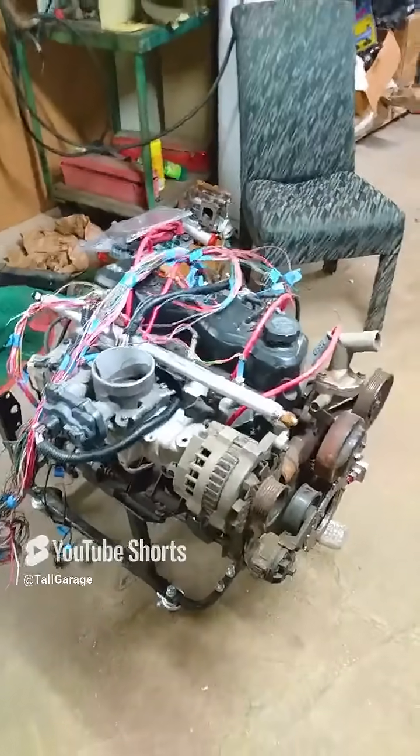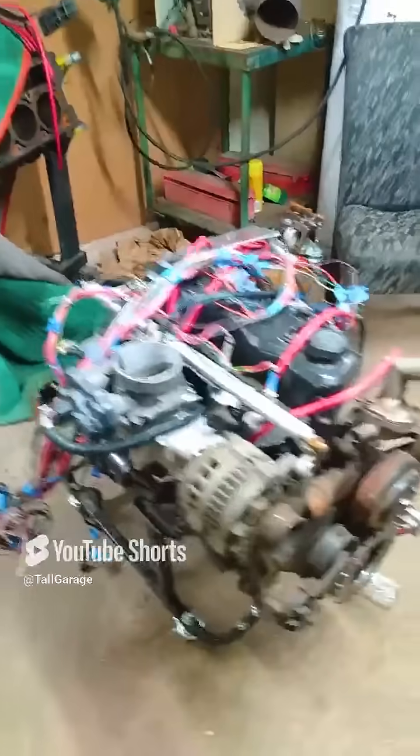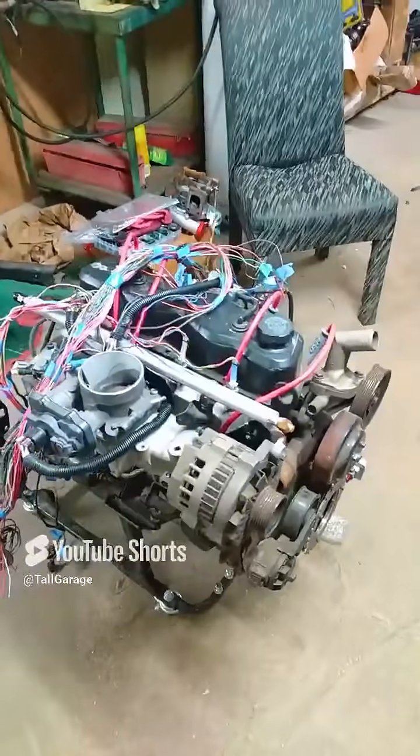And if you want to know more about this monstrosity, think about subscribing, and you'll learn more about my four-cylinder wearing an LS harness and computer.